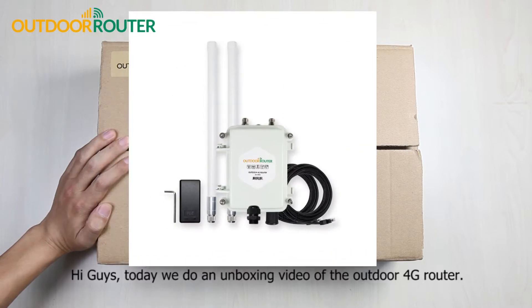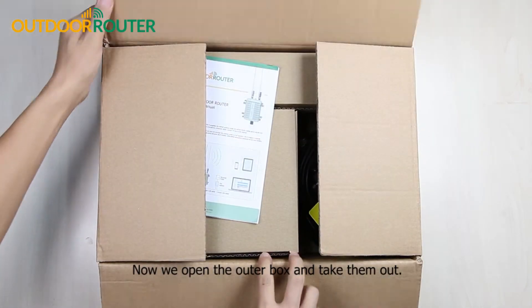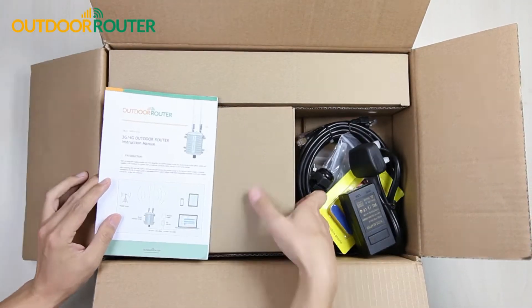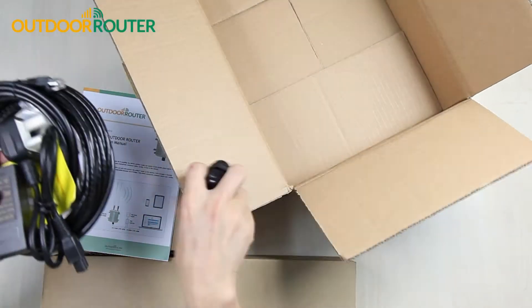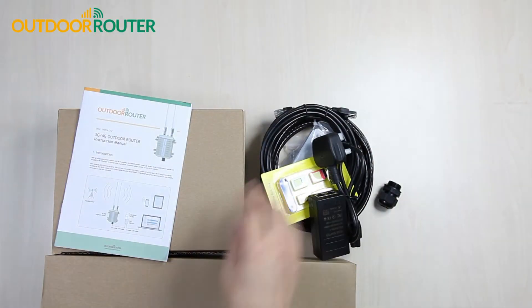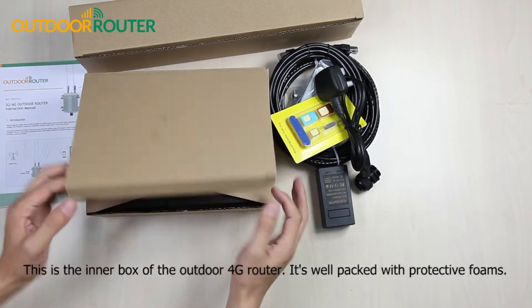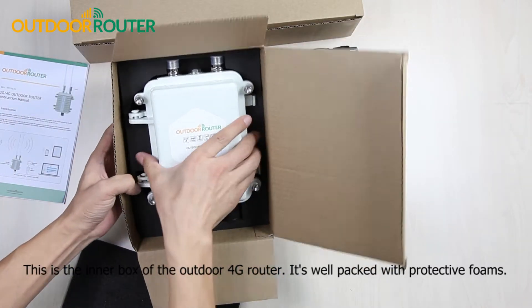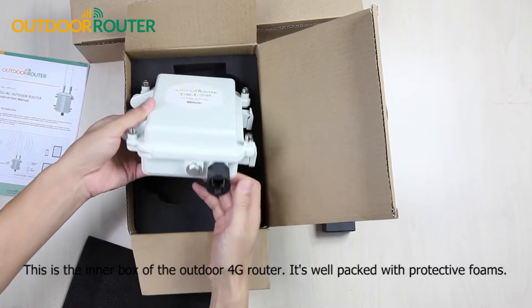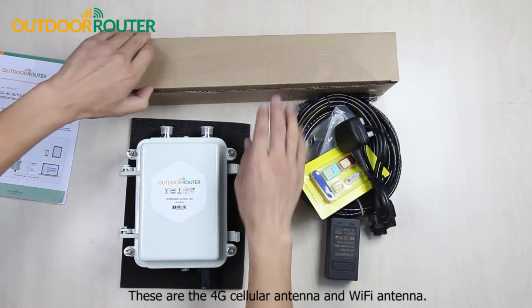Hi guys, today we do an unboxing video of the outdoor 4G router. Now we open the outer box and take them out. This is the inner box of the outdoor 4G router — it's well packed with protective foams.